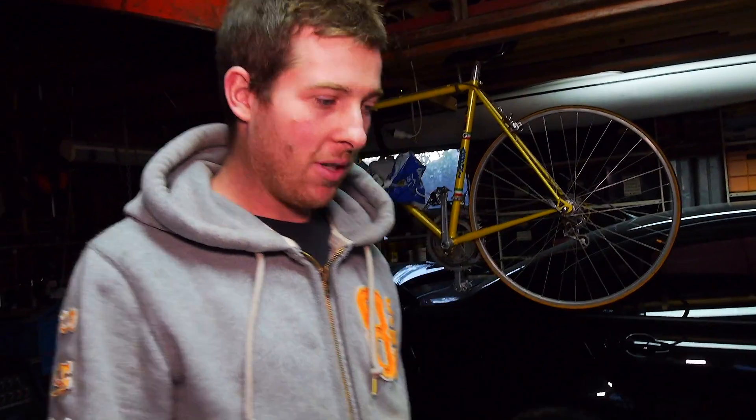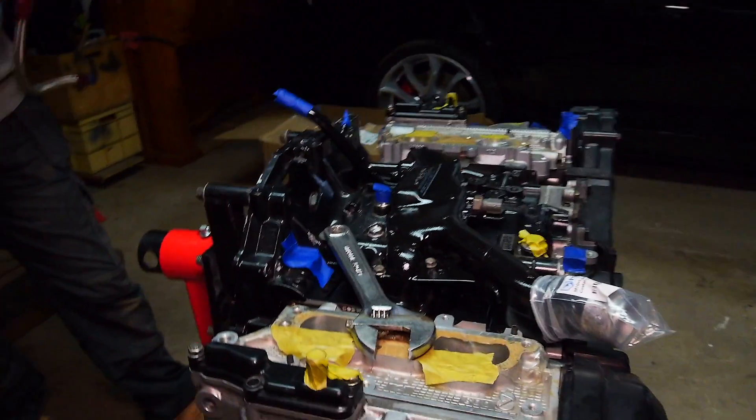Be sure to follow along with this build if you're not already and stay tuned to see it make some decent power.